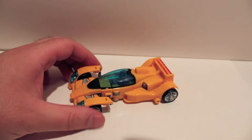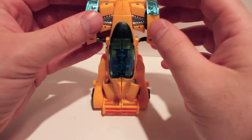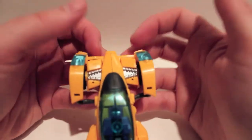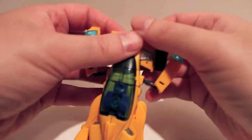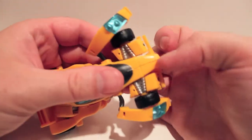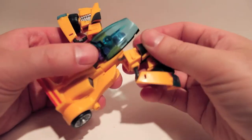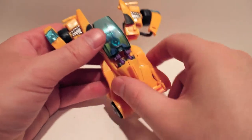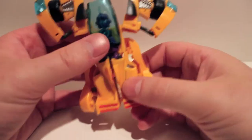Let's transform him into robot mode. This guy has a lot of old joints — a lot of stuff is probably going to pop off, so don't freak out. The first thing you want to do is come up here to these front spoilers and just pop these off. Then come up in the front, get a fingernail in there, wedge that open, and just kind of bring all this out and out of the way.